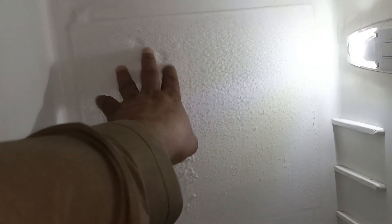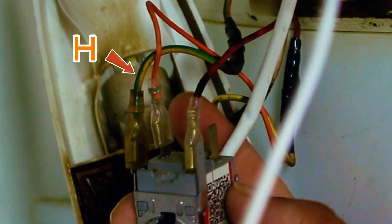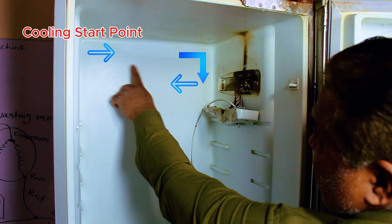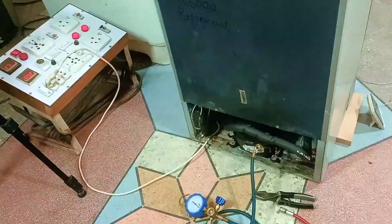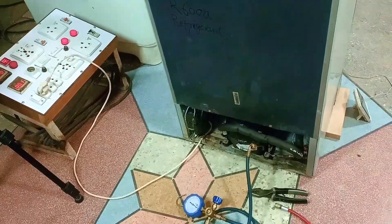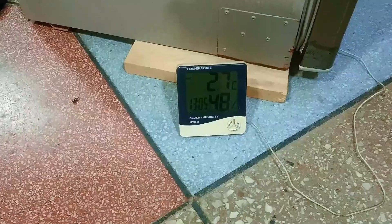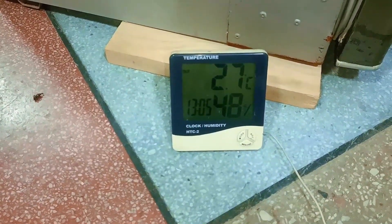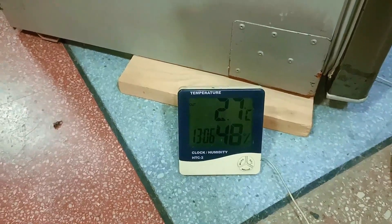Is your refrigerator cooling perfectly but refusing to trip? Today, I'll show you how I calibrated this unit to shut off automatically at exactly minus 27.5 degrees. We have replaced the compressor in this refrigerator, but we are now encountering the following issue. The temperature has dropped to 2.7 degrees Celsius, which is approaching the freezing point. This is lower than the standard operating temperature we want to see.